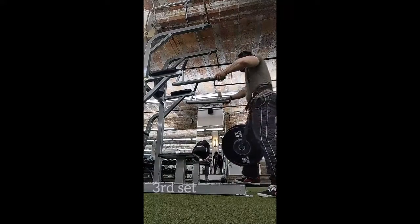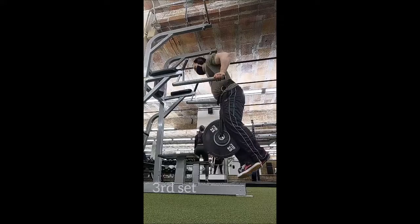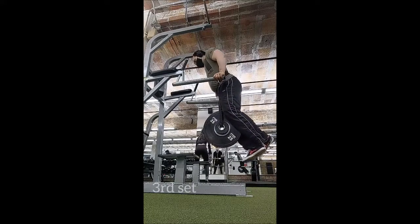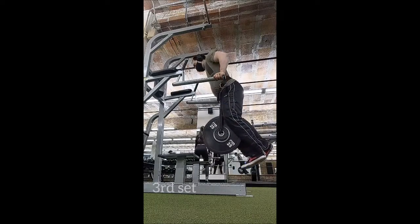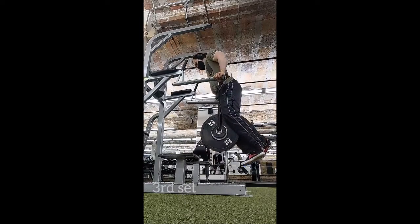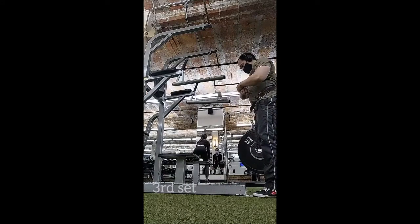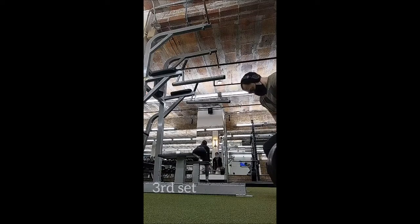You're going to notice a significant pause at the bottom as well as at the lockout. On top of that I slowed down the reps with more control, just to maximize what I could get from each rep since they felt so easy. That's why you're seeing the longer pauses than usual, the stoppages at lockout, and the slower tempo in general.